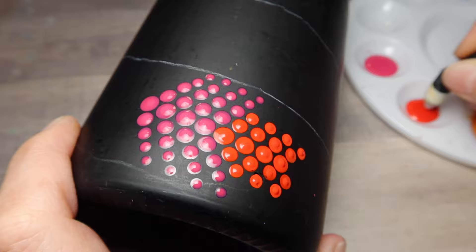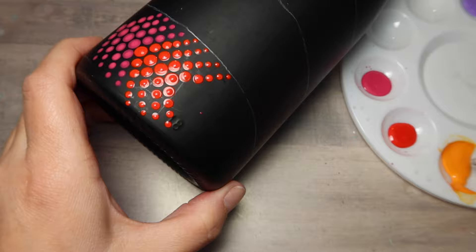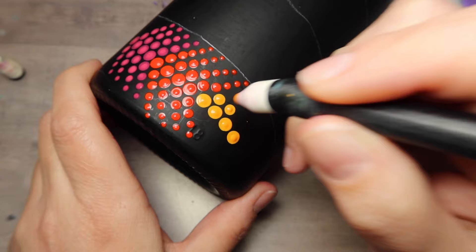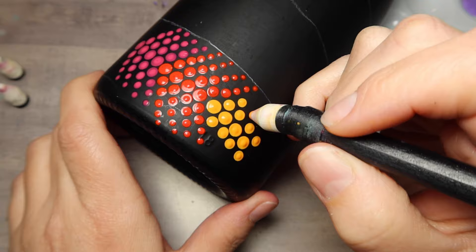If you make a mistake, it's no big deal. Just get a damp cotton swab and twirl that paint up and away from your project, then let it dry and move on — it's not the end of the world. You just want to try to imagine the center of the road as you go downwards. Part of the design is going to fall off the end with the orange color. So using orange now, make the center and then descend in size with your dots going four down.